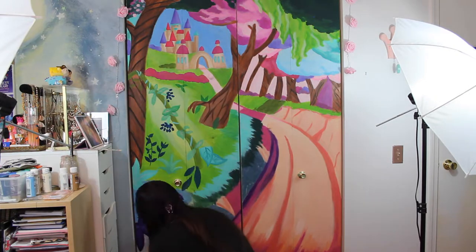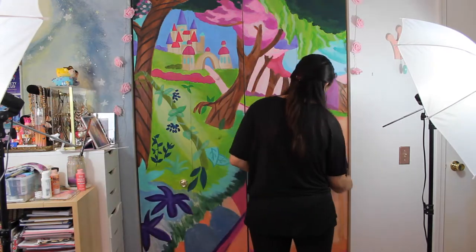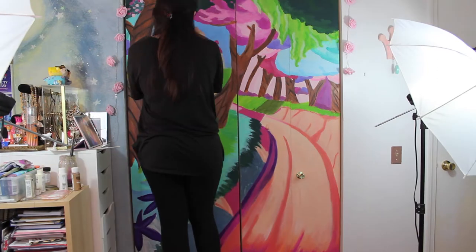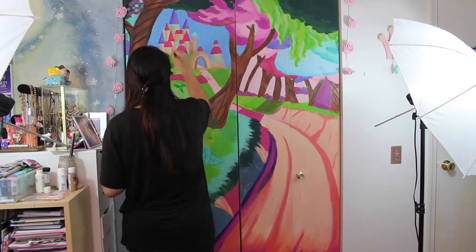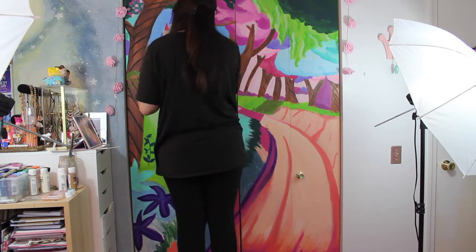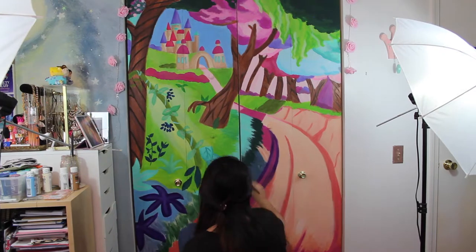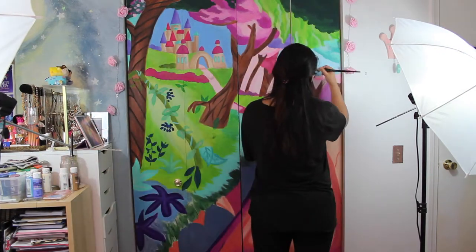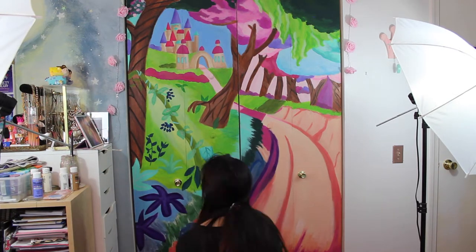I tried to do some clouds, decided I didn't like them, and painted them out. This is something I'm not used to — I usually work with better acrylics and digital painting, where it's easy to change your mind. With wall paint, if things didn't turn out right, it would take a long time to repaint them. Every now and then I also had to open the closet doors to make sure the paint wasn't going into the cracks and sticking, because then my closet wouldn't open.